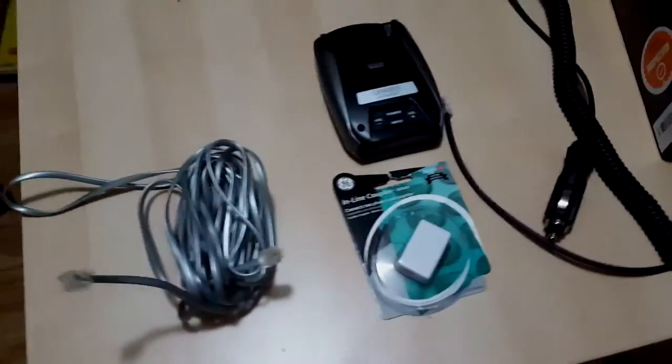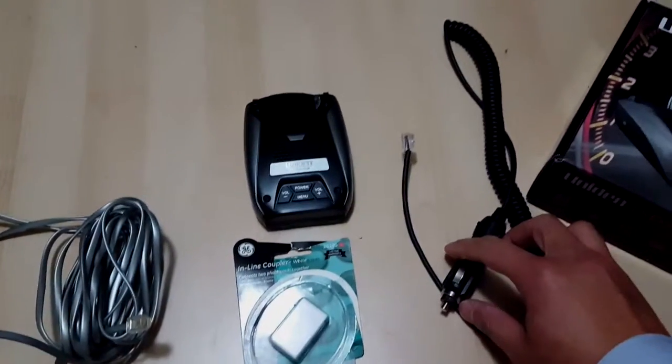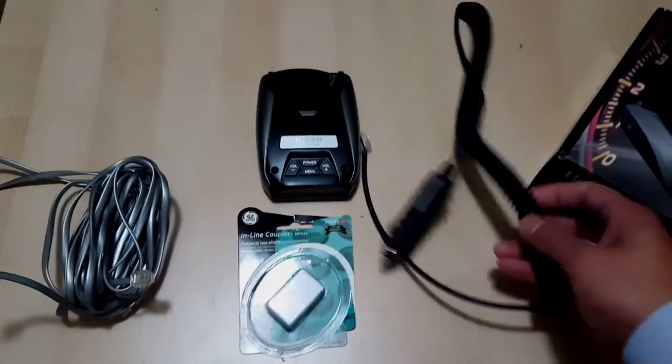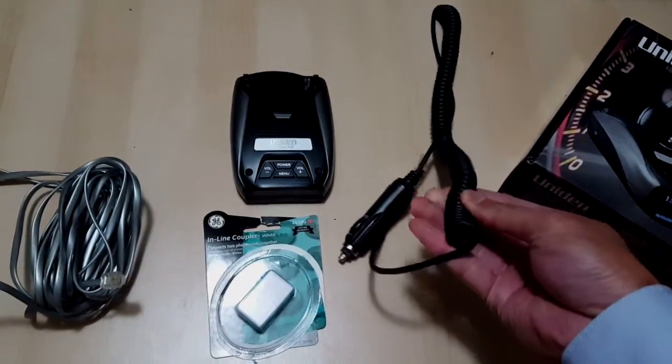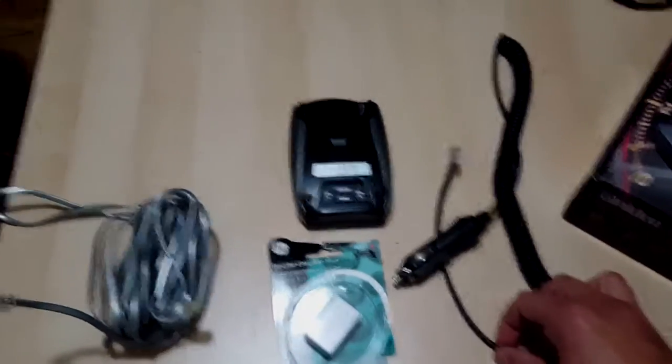It's been working out pretty well in my car, but I was basically hanging it off next to my rear view mirror on my dash, but I had this long thick cable that was basically dangling right next to me.